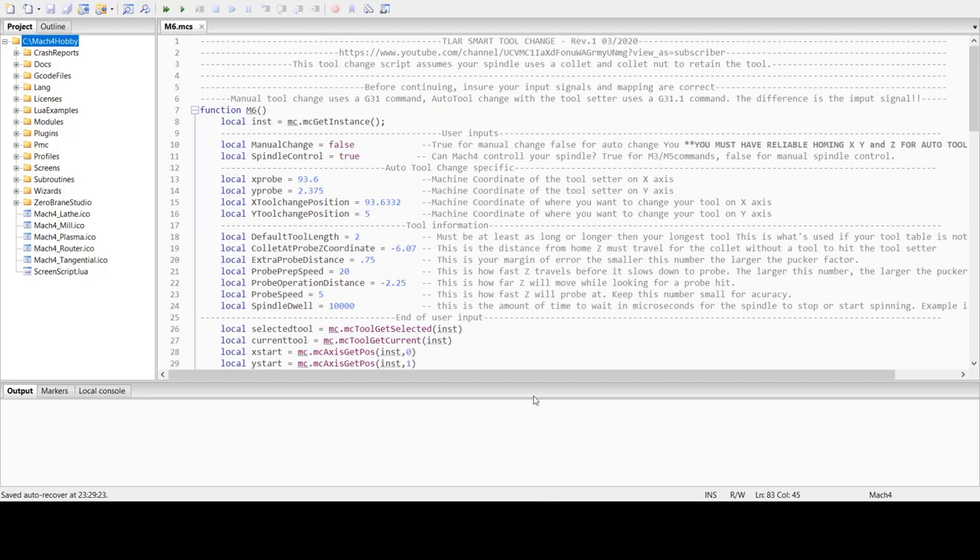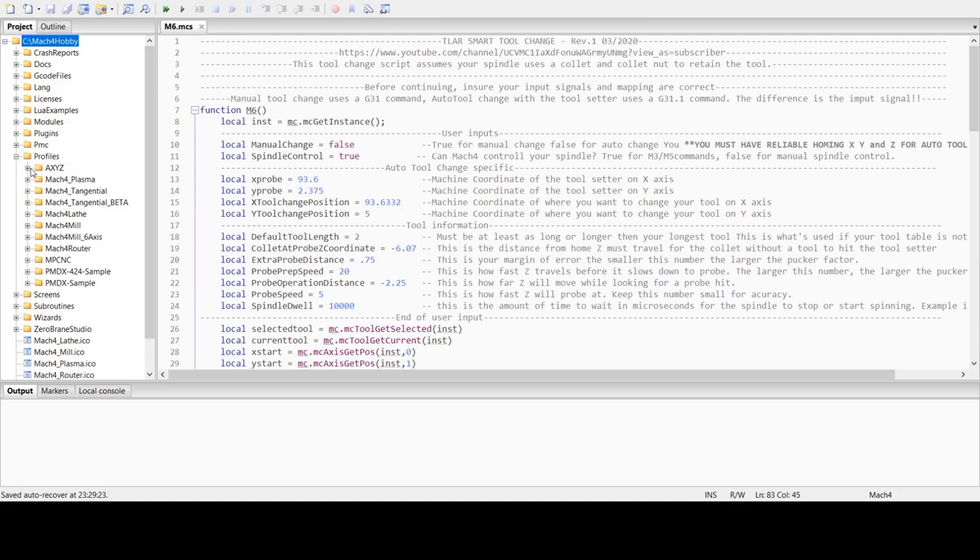Here is the macro in Mach 4. To get here, go into your script editor. On the left side panel, you'll see the Mach 4 hobby directory. Go down to profiles, expand that, select the profile you're using, go down to macros, select that, and then double click the M6.mcs. Whatever's in there, highlight it, delete it, and copy and paste this from the YouTube description in here.